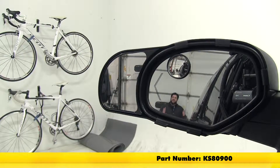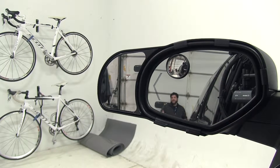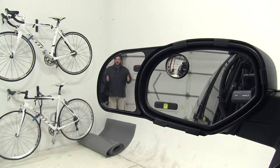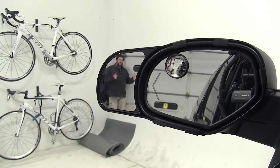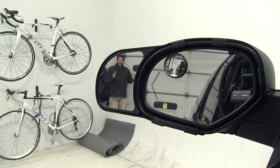With your side mirror, this would be the normal view of what you could see with your trailer attached to your vehicle. Thanks to the K-Source mirror, you can see this much better and have a wider field of view, so when you're making turns, you can make sure the trailer is following safely behind you.